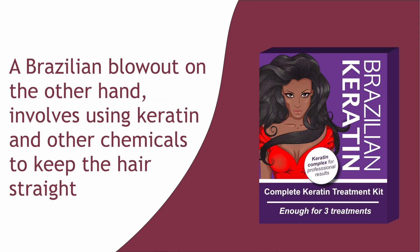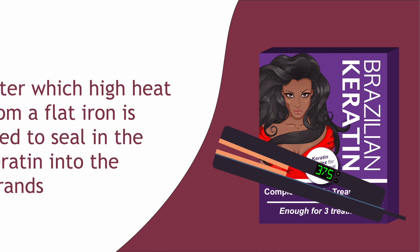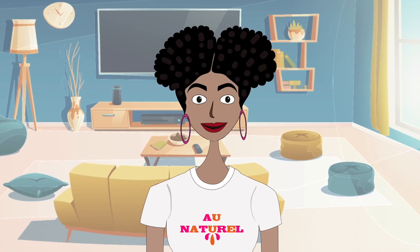A Brazilian blowout, on the other hand, involves using keratin and other chemicals to keep the hair straight, after which high heat from a flat iron is used to seal in the keratin into the strands. Although direct heat is used in all these methods, the degree of heat is very different and much, much lower for a silk wrap.